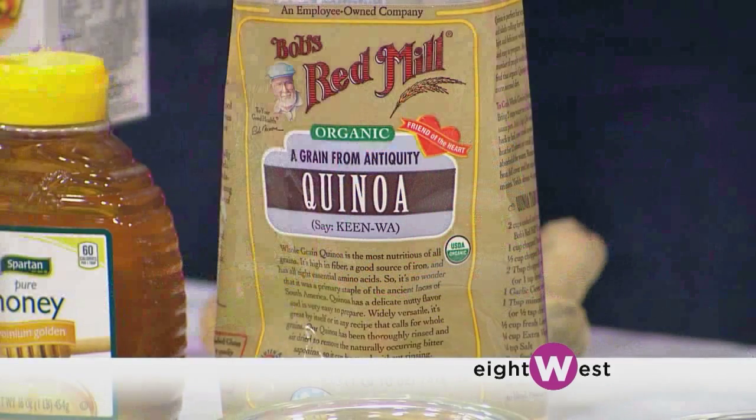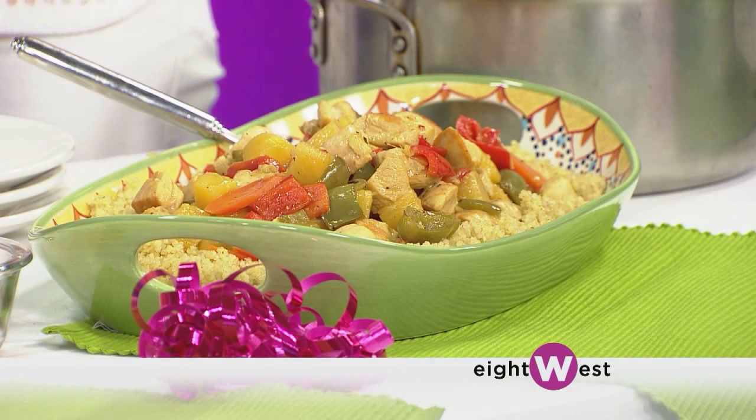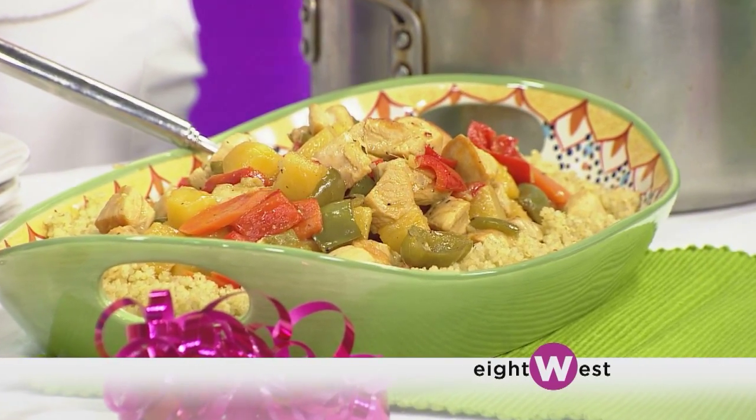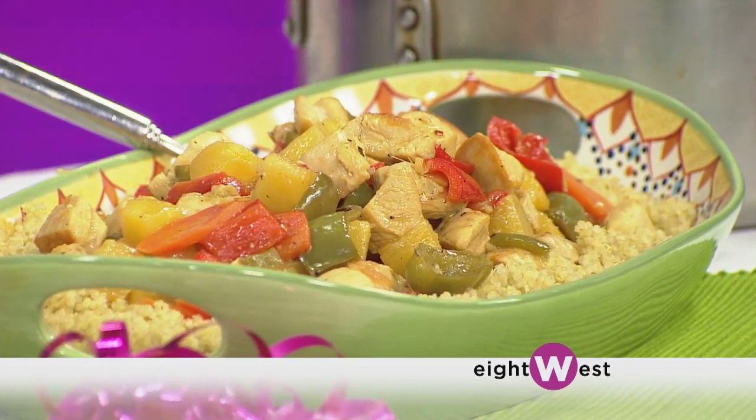If you look at this beautiful dish, there's something else that really stands out — what it's on. Normally you'd have it on white rice, which is great, but this is on quinoa. Couscous is actually a pasta, so that's a carb. Quinoa is actually a seed and it has the highest level of protein out of any of the whole grains. It's a great source of protein — perfect if you're vegetarian, perfect if you've had weight loss surgery and need to incorporate a lot of protein. It's gonna fill you up without giving you that carb high and drop, so you'll be much more evened out.